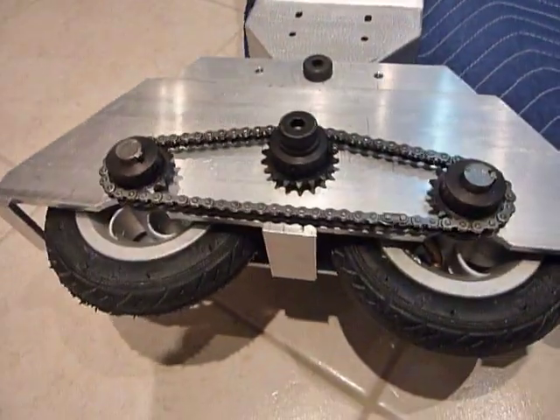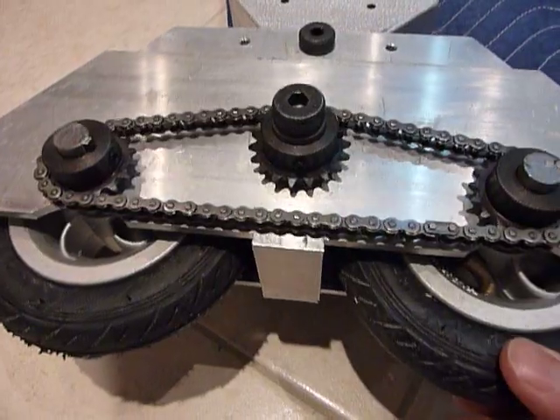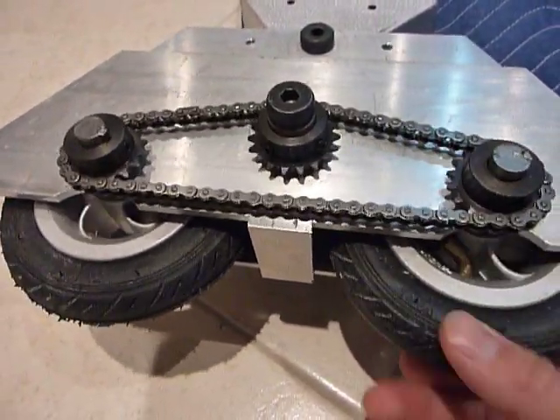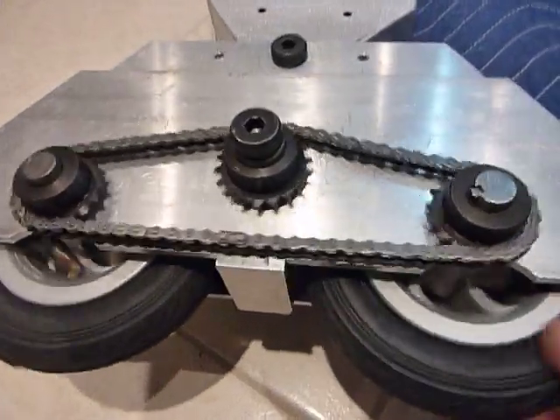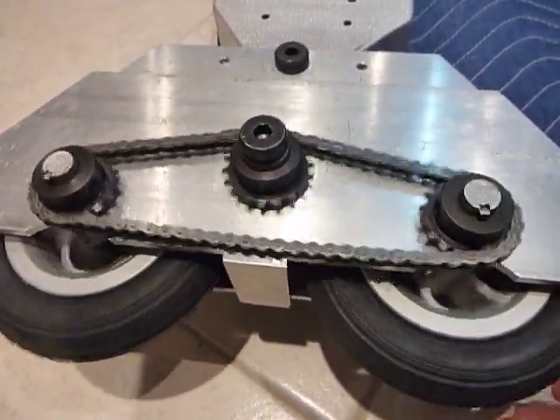However, if you change it for a finer chain — this is the number 25 — the chain links are small enough to accommodate, so I don't have such an issue. On mine, I put the number 25 chain, and I've been happy.